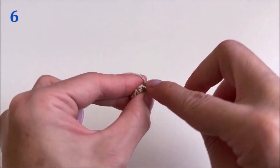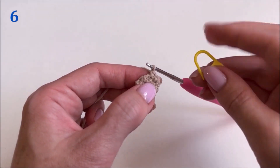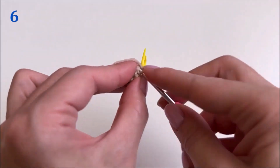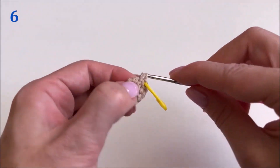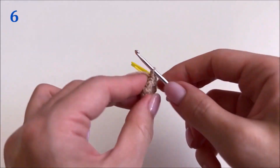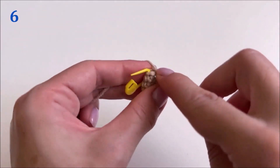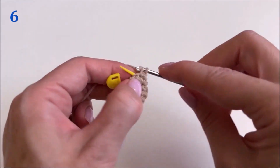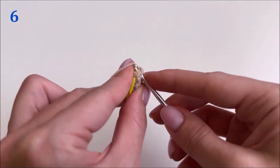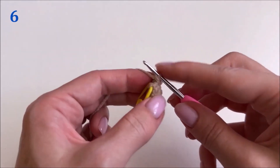Next we knit the 6th row. We knit one single crochet stitch in each loop of the previous row. In the 6th row, just like in the 5th row, there will be six single crochet stitches. Don't forget to put a marker on the first loop. We knit the 2nd, 3rd, and 4th single crochet stitches into the next loops.